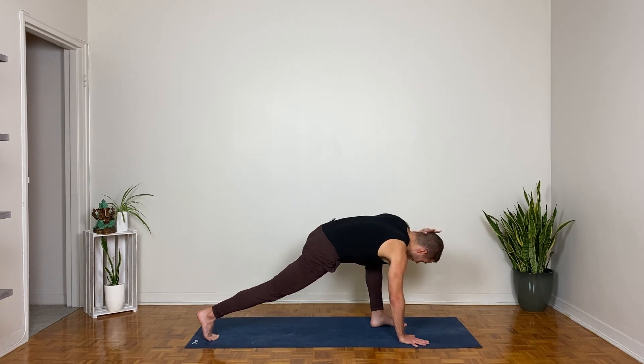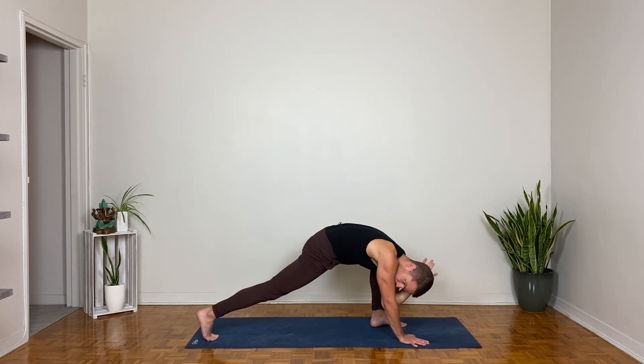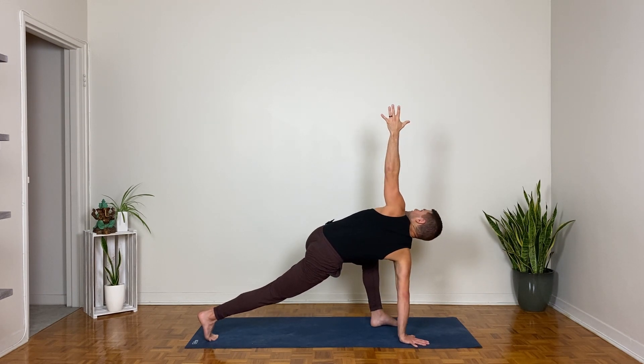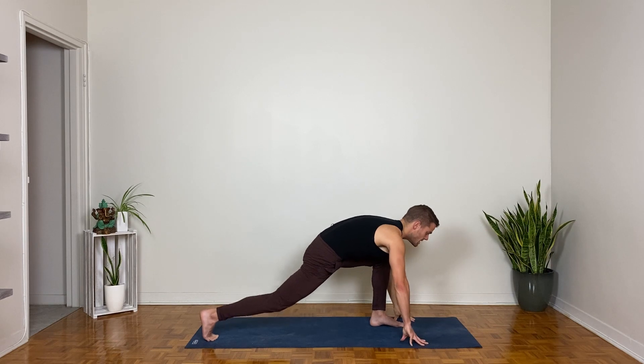Again, inhale, lift and open; exhale, twist underneath. Lift back up, reach the left hand up on the inhale; exhale, both hands down and bring the back knee to the ground.